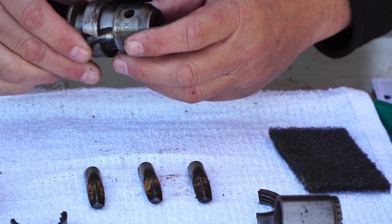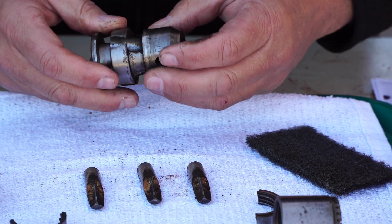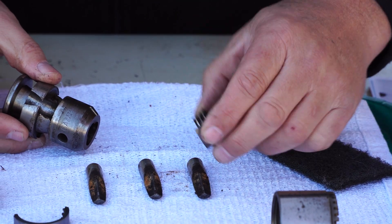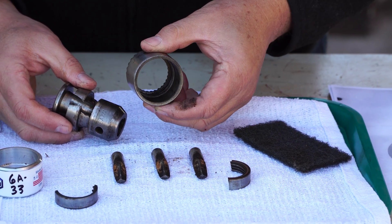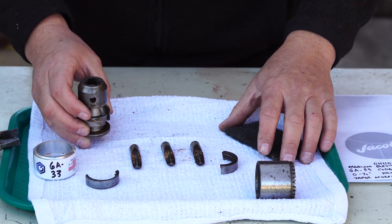All I'm going to use is a little bit of Scotch-Brite and a little elbow grease. We're going to clean this thing up and put it back together with a little grease, and it's going to run perfectly. This doesn't look too bad on the inside of this one. We'll bring you back as soon as they're all cleaned up.